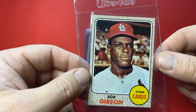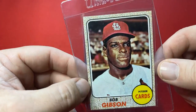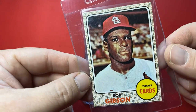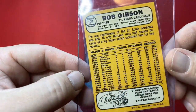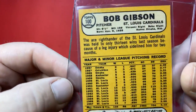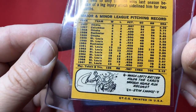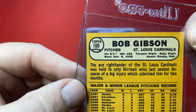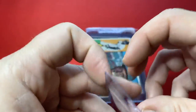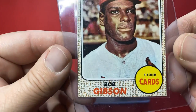Another Bob Gibson — this is from 1968, card number 100. This is a good-looking card. I've got ultra-modern cards that have more white on the edges than this — there's a little bit of white there, but for as old as these cards are, this thing's in amazing shape.